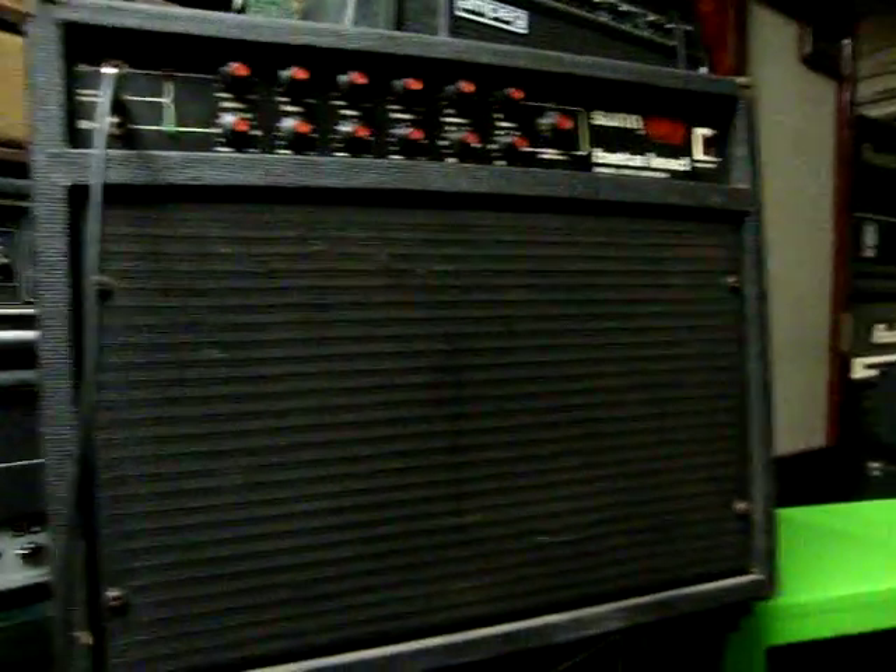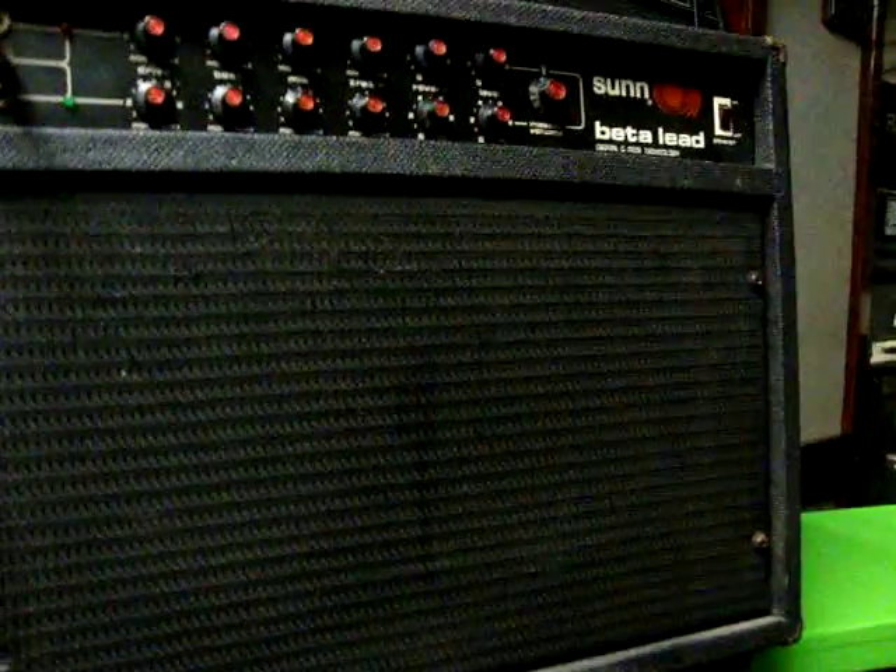Today I'm going to do a sound comparison of the Sun beta lead and the Sun concert lead using this Mahler 612.